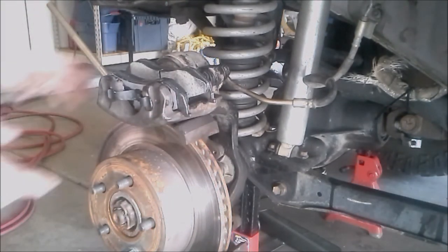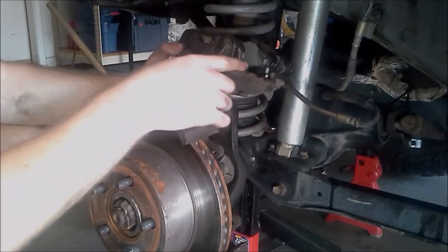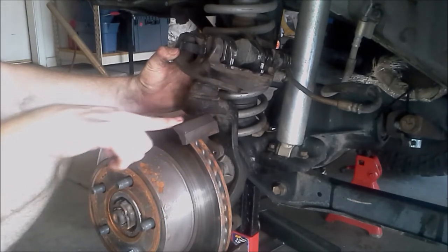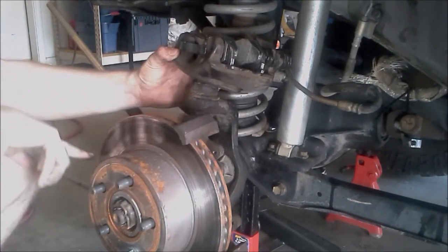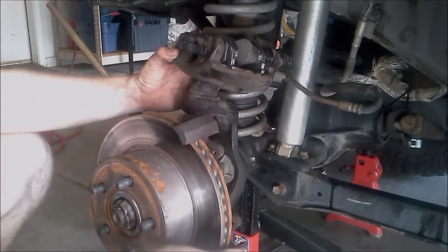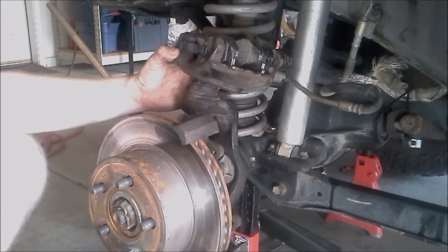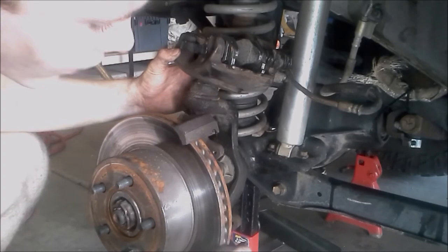Another good area to grease is wherever these brake pad brackets are going to make contact with the metal. As these slide back and forth they might get a little bit of wear, so you might want to put just a tiny little bit of grease on the insides here — right here and right here. Just a tiny little bit where you can see they're rubbing, to cut down on wear.